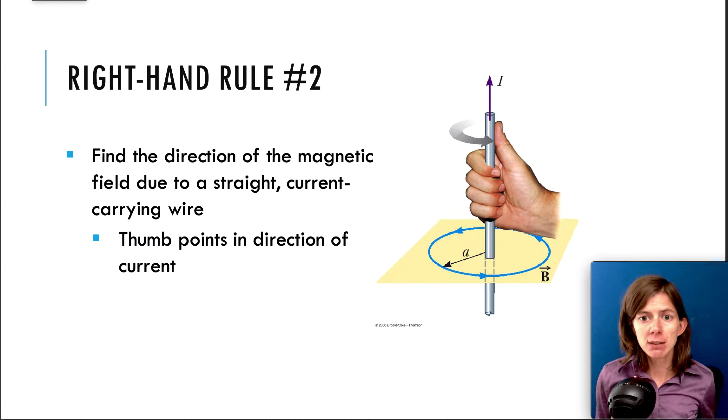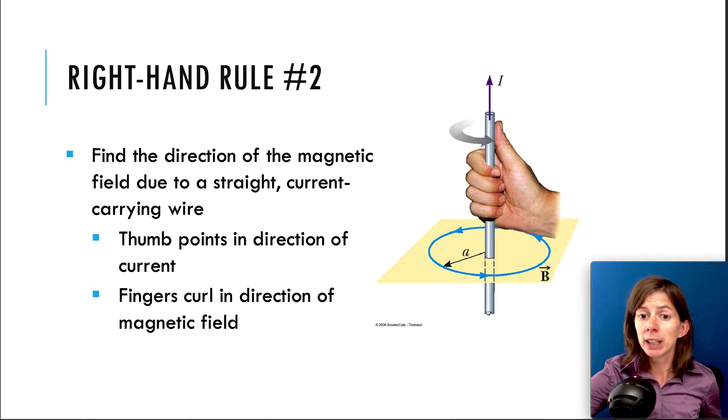The purpose of this rule is to find the direction of the magnetic field due to a straight current-carrying wire. We just learned in the previous video that a moving charge in a wire, which is a current, is going to produce a magnetic field. Right-hand rule number two is easier than the first one. All you do is point your thumb in the direction of the current and then your fingers curl in the direction of the magnetic field.